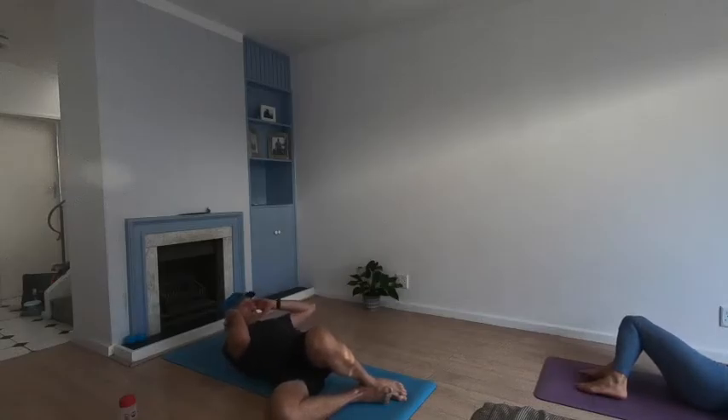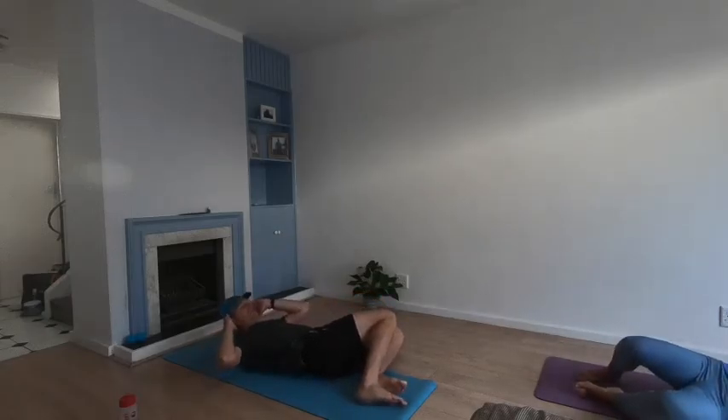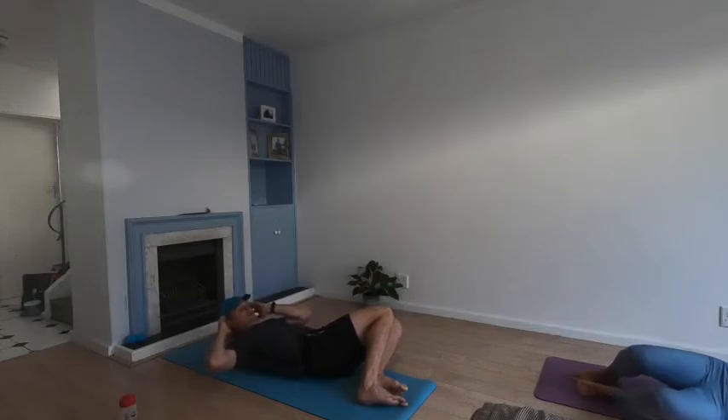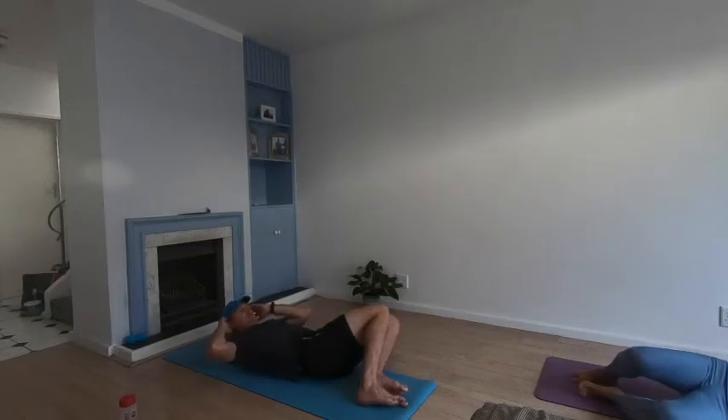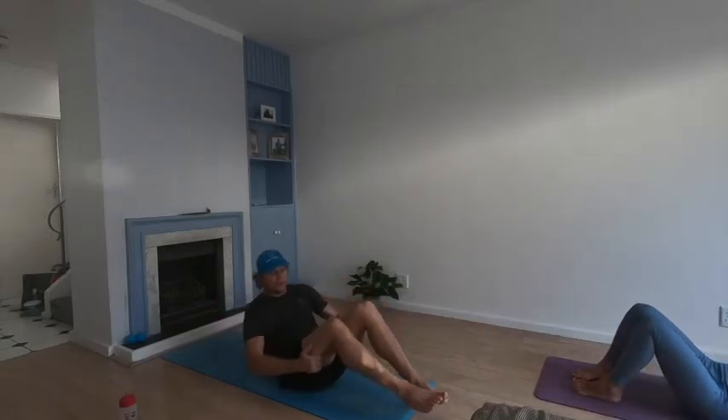Three, two, one — swap legs to the other side. Here we go — crunch it up. Bring your soles back up.